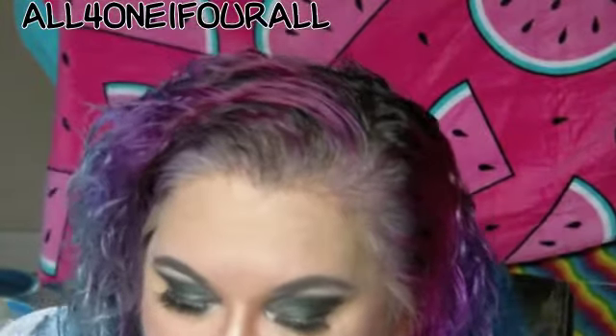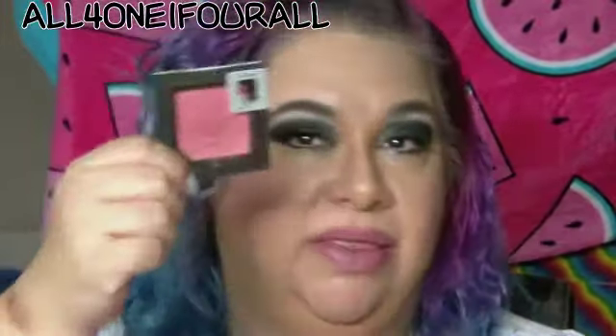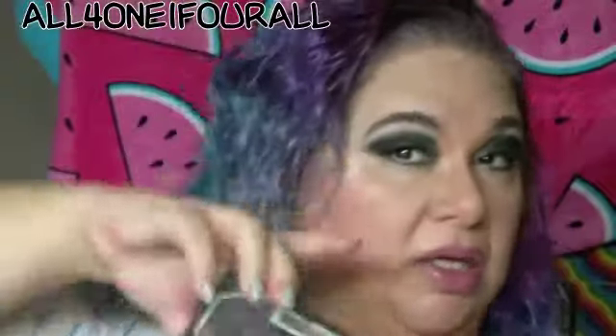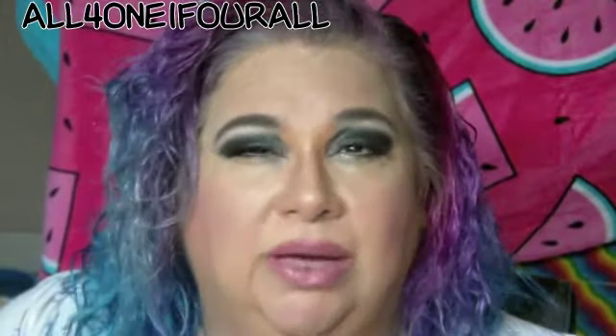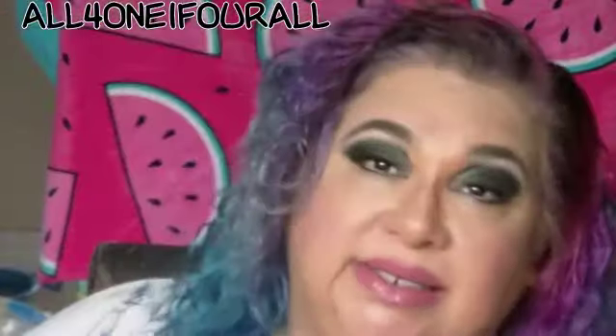So this is the finished look. I mixed the shimmer and the matte together. This is the pink "Risky Business" — I mixed the two together for the blush. I mixed the lightest color and the middle color together for the highlight. The white was really gold so that's why I mixed it with the middle color.